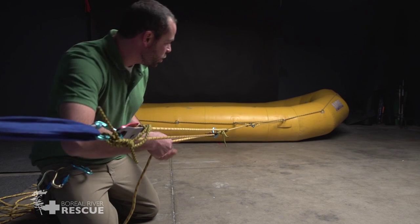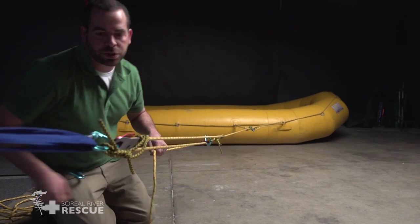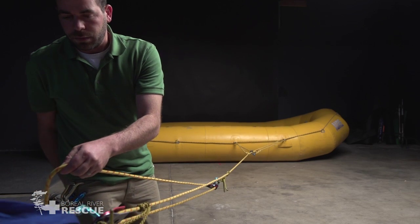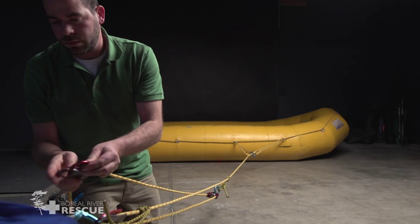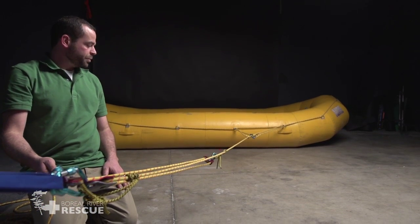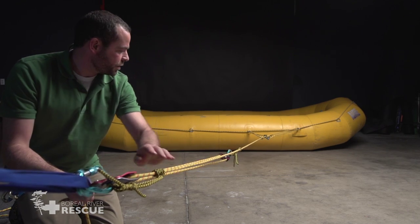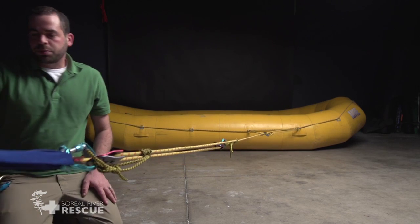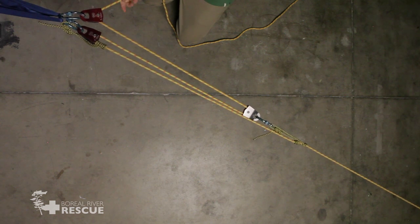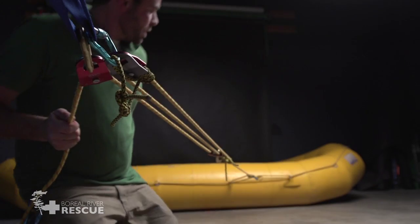Right now, if I pull and something breaks, this pulley will come and hit me, so I'm kind of in an impact zone. In order to get out of the impact zone, I could attach one more pulley in here. This gives me a simple three-to-one mechanical advantage system with a change in direction at the end, and this prussik here acting as a progress capture device. We could pull from way out over here, outside of the impact zone.